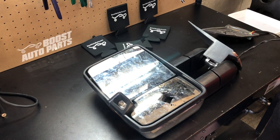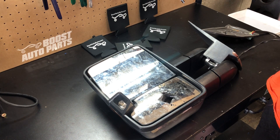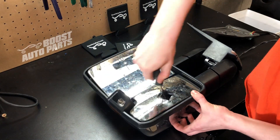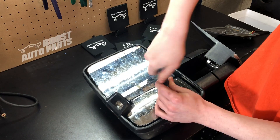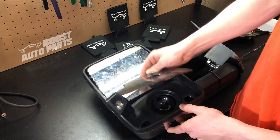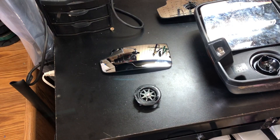Some aftermarket 2015 style mirrors — the lower glass does not remove without breaking it. What you'll want to do is cut a hole out in the center carefully and then use a Phillips head screwdriver to remove the screw. If you have mirrors where the lower glass does not snap off, you'll have to change it to the glass that does snap off. You will purchase the replacement mount as well as the lower glass.